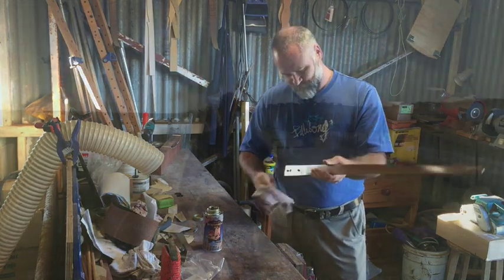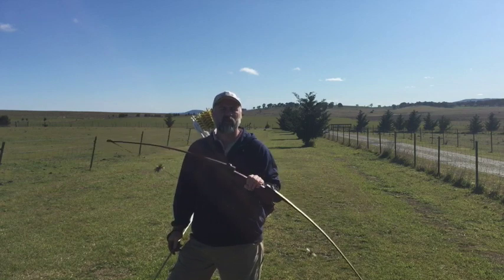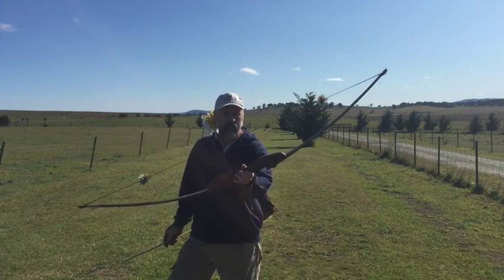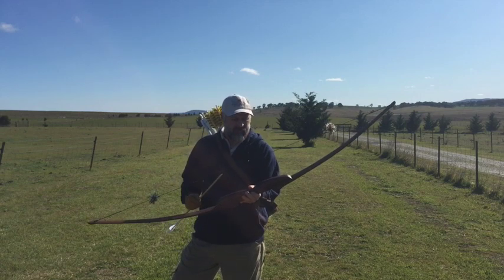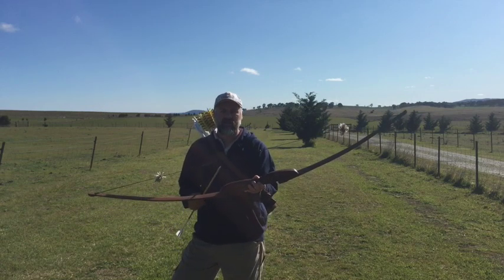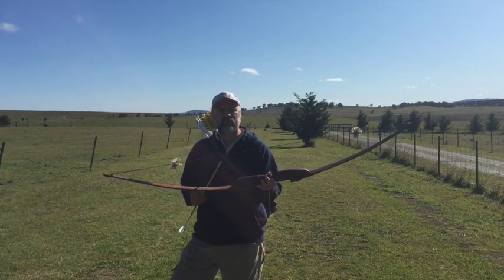Well, here we are — we've finished the bow. It's taken about three weeks from start to finish. It's a beautiful bow. I'll put a few arrows through it just to get the nock point right. It's a 50-pound, 28-inch bow, and I finished it last night with a fast, light Flemish twist string.